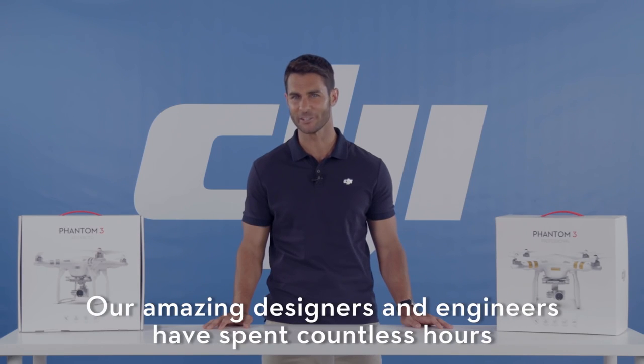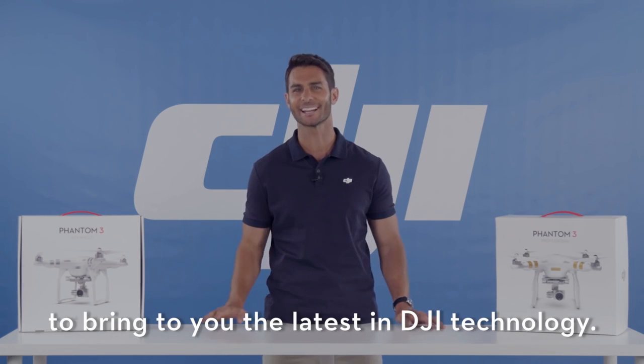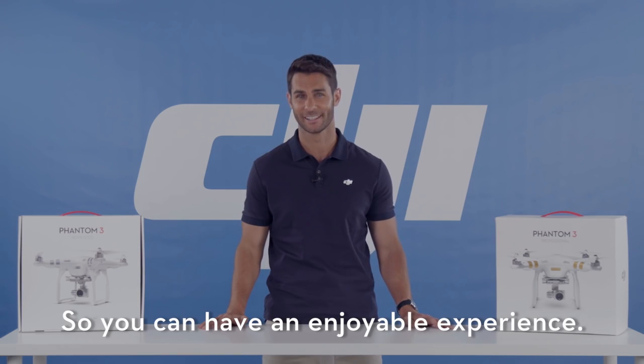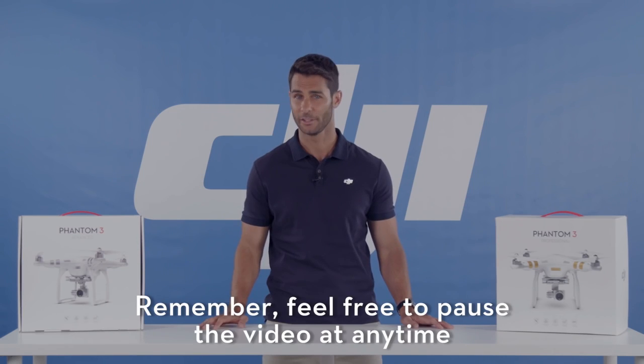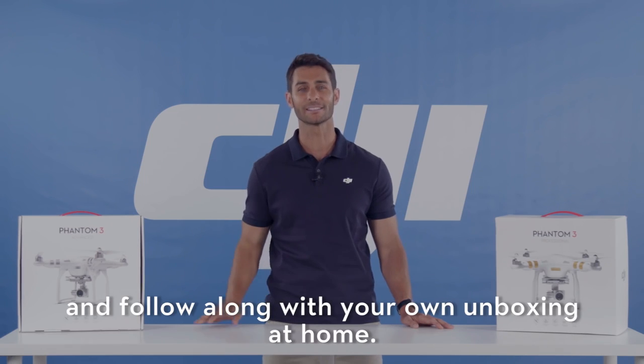Our amazing designers and engineers have spent countless hours to bring you the latest in DJI technology so you can have an enjoyable experience. And remember, feel free to pause the video at any time and follow along with your own unboxing at home.